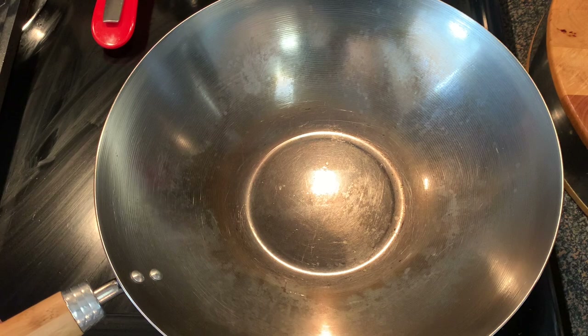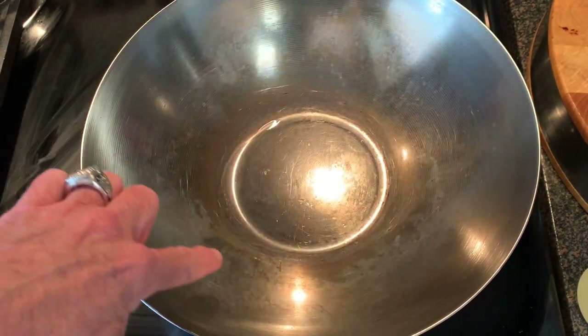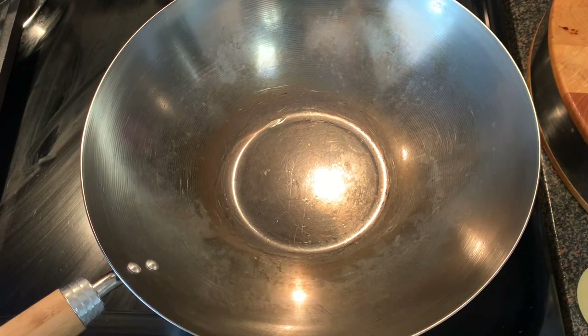We want to start by placing the wok over high heat for about two minutes. You'll notice it starts to turn colors — that's the metal's pores opening up, getting ready to receive the oil.